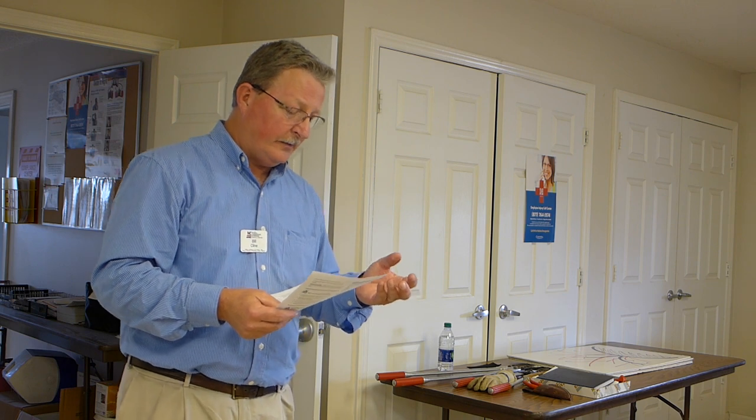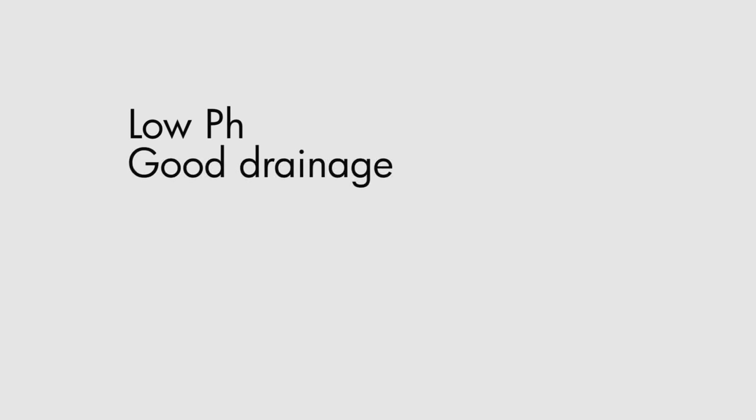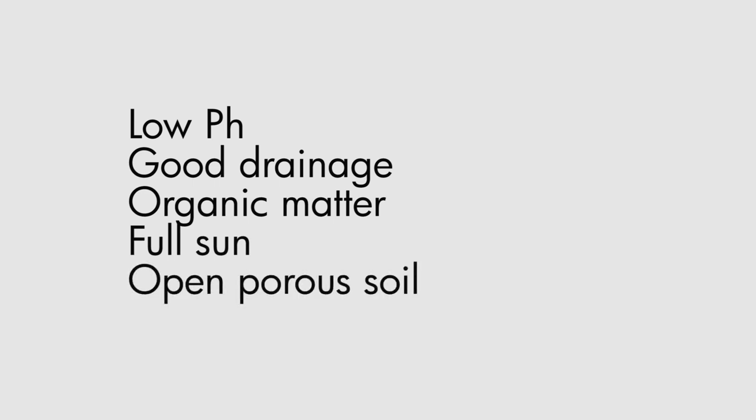I'd really love to see you planting in a site that has a low pH and good drainage. You're going to have to think about water and add organic matter. Select a well-drained site, full sun, open porous soil, with a pH between 4 and 5.